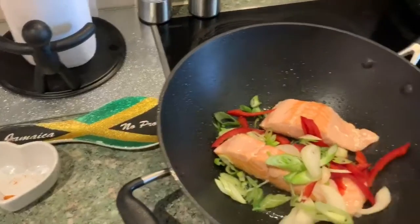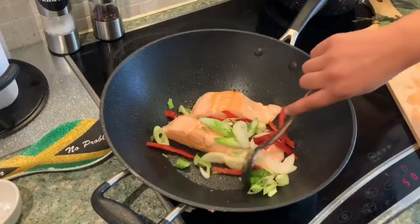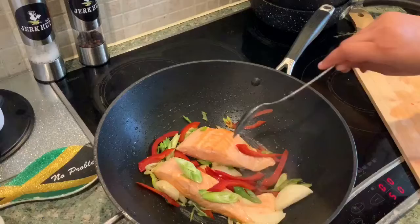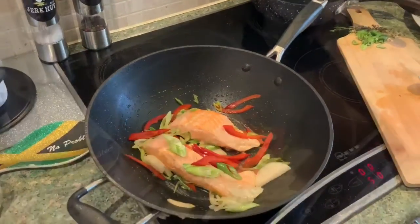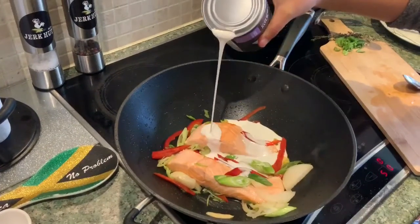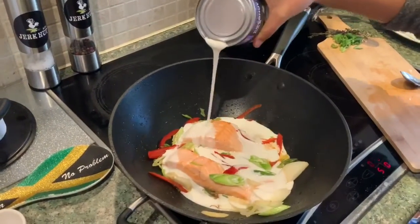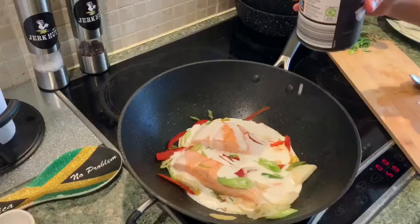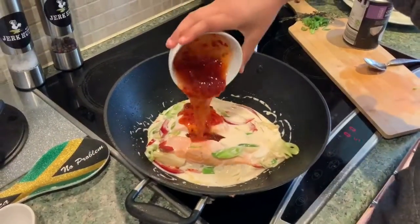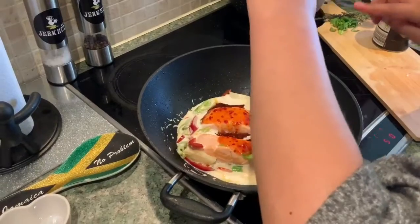At this stage, just give it a little stir — but not the fish, just the veg. Lovely. And now we're adding our coconut milk, just pour in about half a can. Then we're going to add the sweet chili sauce — scoop it all out, you want to get every last bit.